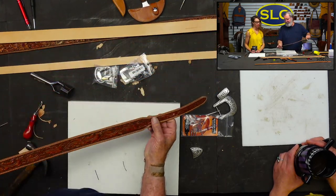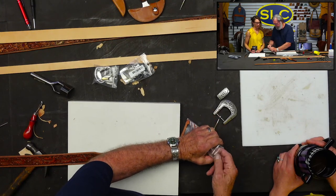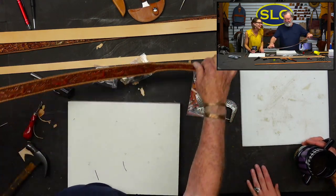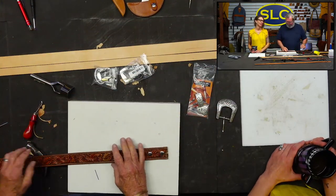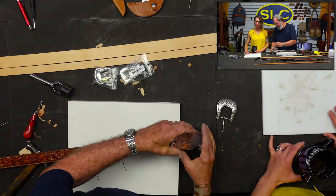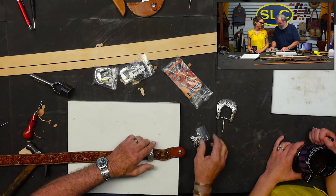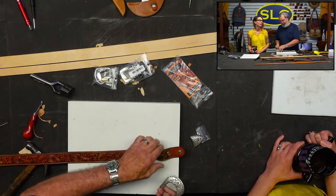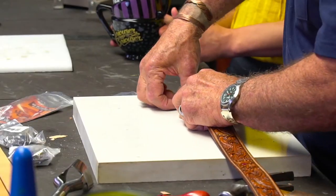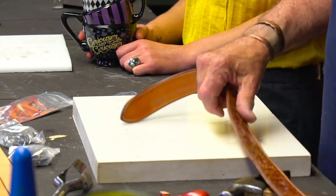Now what have we got? We've got our tapered belts — a tapered belt. It works basically the same way. Let's put it on this inch and a half. I have a feeling that's what whoever asked us to do this video is struggling with — it's the little set screw. I'm going to do this just for you and everyone else out there.